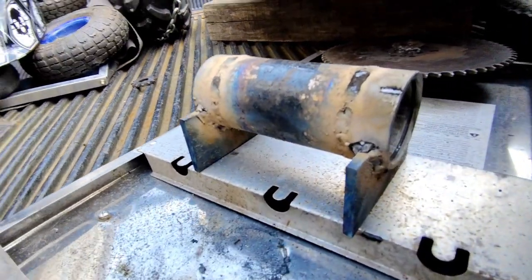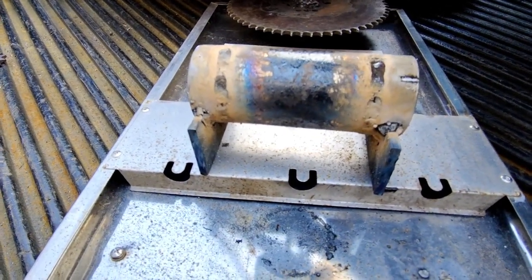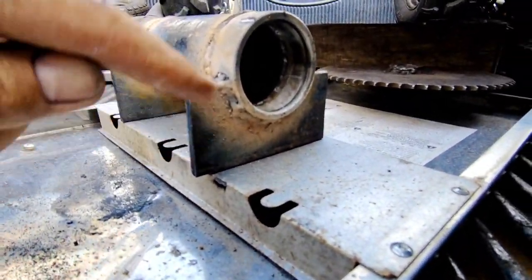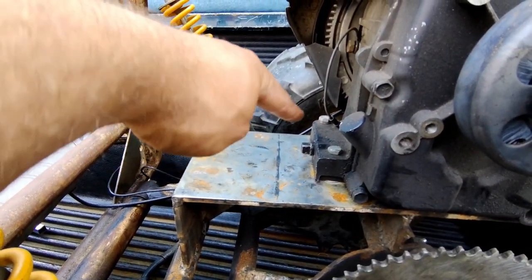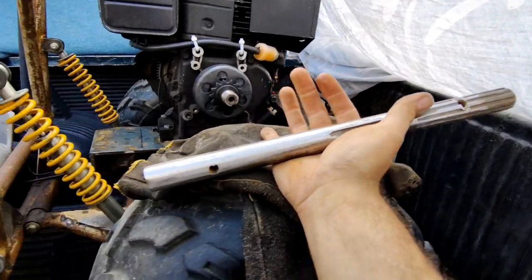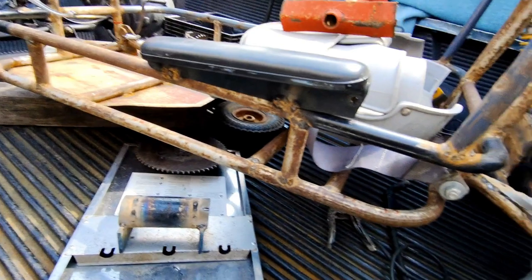Got this jackshaft piece all made up — it's about 5 and 7/8 inches long. Got the little pads to space it about an inch from the bottom. It's going to go right in this area — I'm going to weld it in here. Got the axle all cut and ready. Going to cut the splines off. Need to fill a couple of holes, but it's working pretty good. Going to shove that all the way through when I install the bearings.